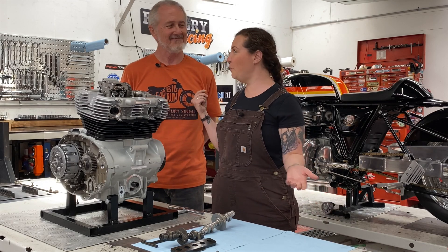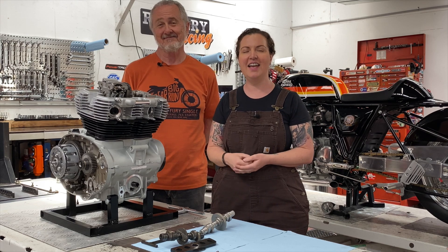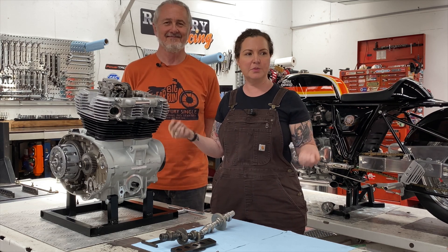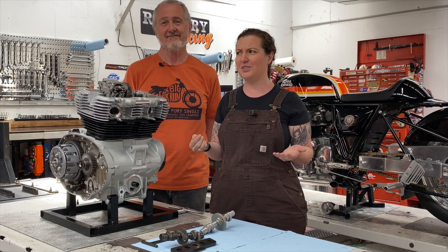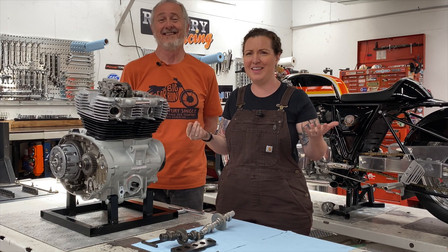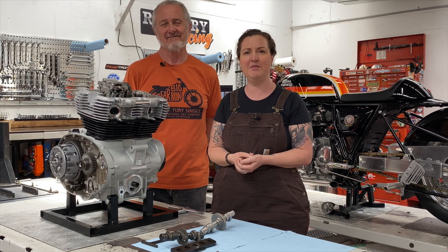Hey everybody, it's Santina and Will from Revelry Cycles here in beautiful Sydney, Australia. Thank you so much for subscribing and commenting and sharing our videos. We're shocked and completely impressed with how well everything is going, so thanks so much for engaging with us — we're really grateful for that.